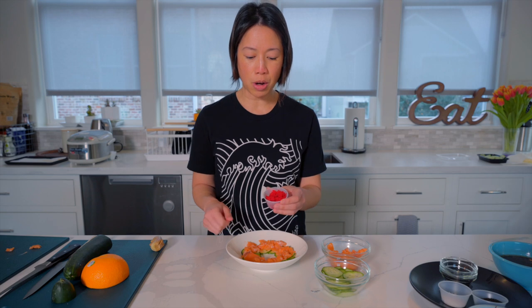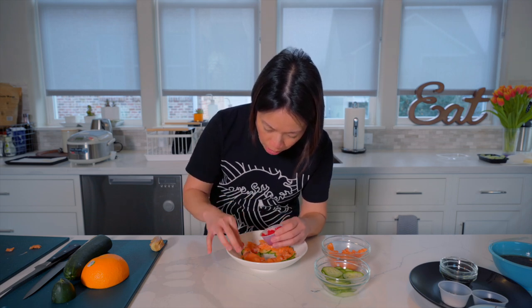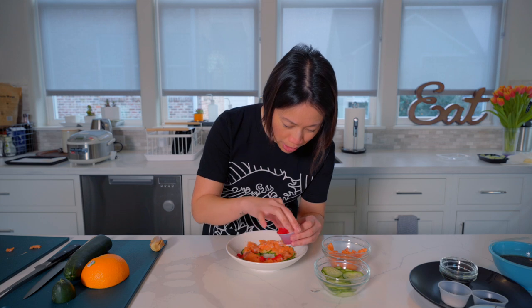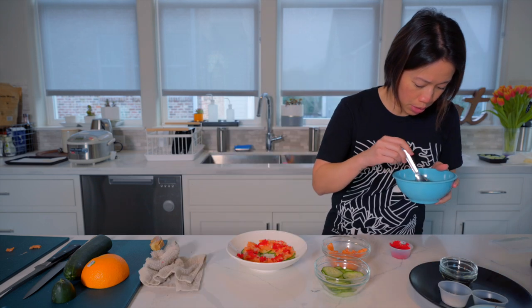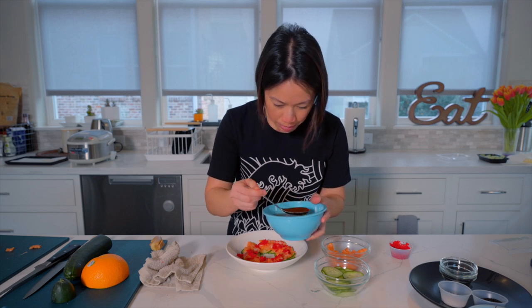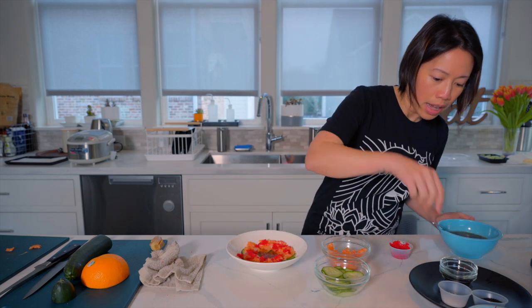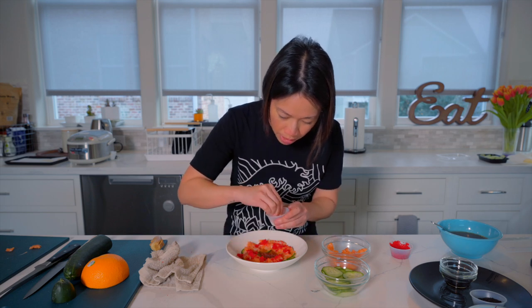The next thing we're going to garnish with is wasabi tobiko. Tobiko is flying fish roe, and this will add its flavor along with some wasabi. I'm topping it around the fish — it adds saltiness, a popping texture as you eat it, and a brininess like the ocean. Then here's the crudo sauce — I'm going to spoon some in the middle and give it a stir. Lastly, we'll finish it with some finishing salt, black sesame seeds, and herbs.